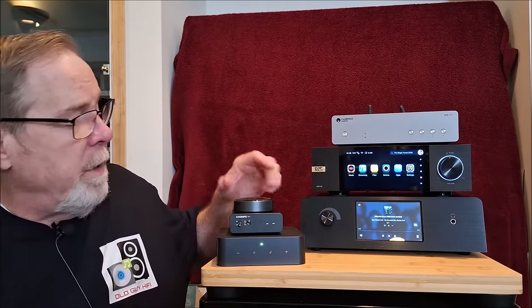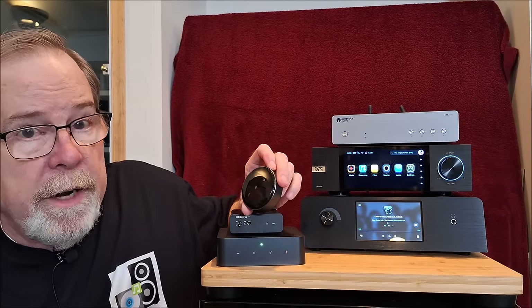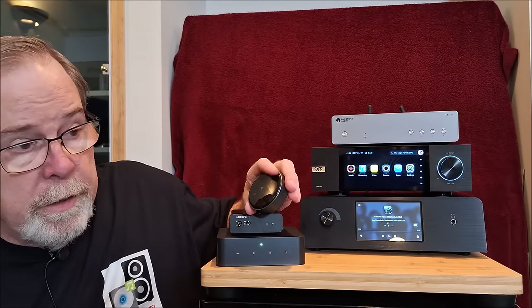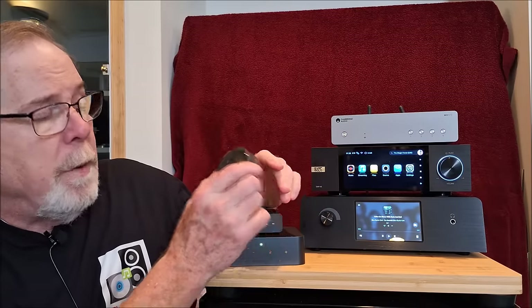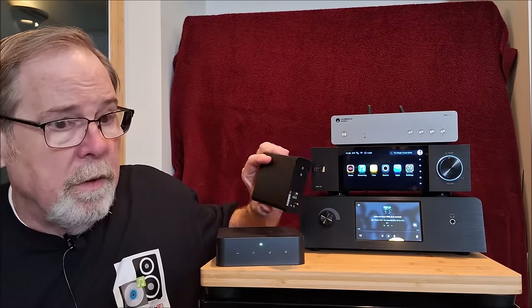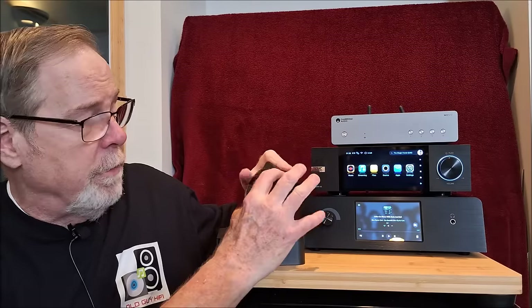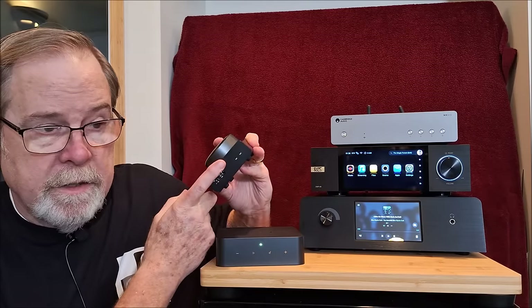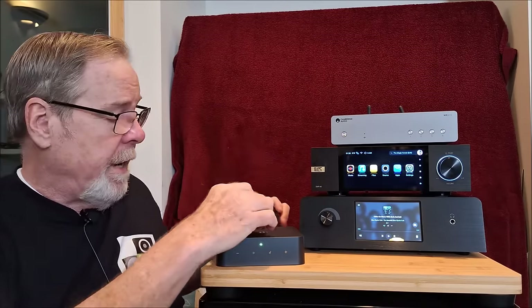We'll start with the WiiM Mini, which I think is just a fantastic little device for $80. It's a great gateway drug into hi-fi and streaming. It functions well, the WiiM software is quite good and updated frequently — you've got digital EQ and all kinds of stuff. But don't use this by itself; go get yourself a nice, affordable $100-ish outboard DAC and you've got a really nice-sounding combination. Great little device for $80.